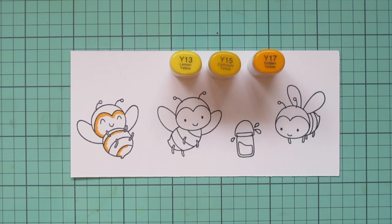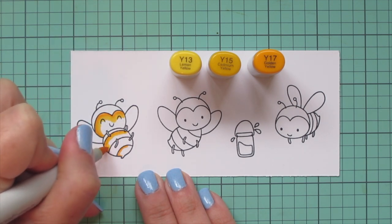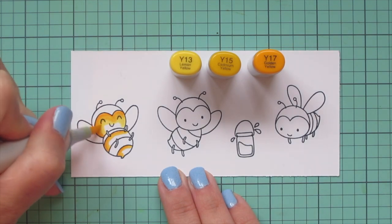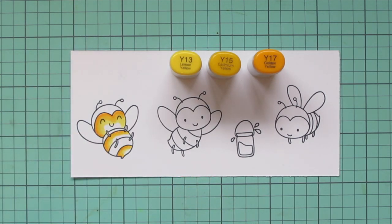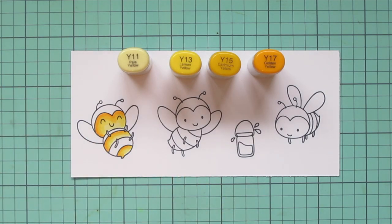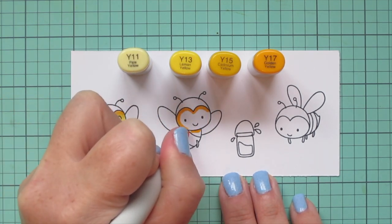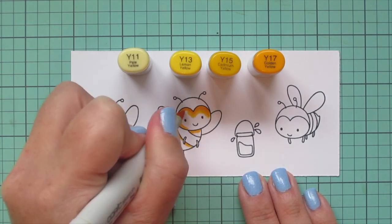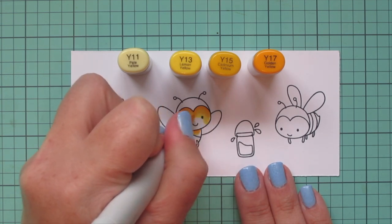For these bees I chose Y13, Y15, and Y17 for the yellow areas of their body, and I'm just shading them in the direction that they're facing. This little guy is kind of tipped toward the left so his shadows will go on the left — I did those with the Y17, then blended out with the Y15, and saved a little room for the Y13. I also decided to add a fourth shade, Y11, just to make him look extra dynamic. There's going to be a lot of yellow on the card, so I really wanted these bees to shine against that background.